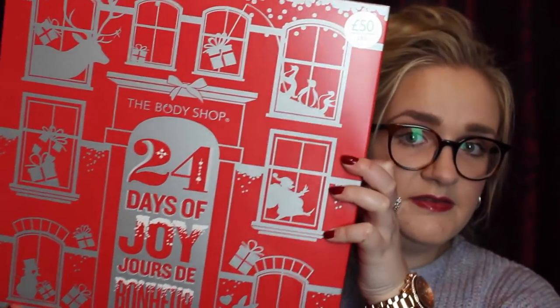The next one I have is from The Body Shop. I wouldn't normally buy two but I thought it would be really good to show you what was in them and tell you my thoughts on whether they were worth the money as we go along in Vlogmas. This one is called 24 Days of Joy and it is huge — it's like a house and it's absolutely massive.